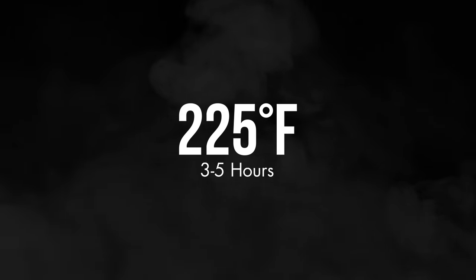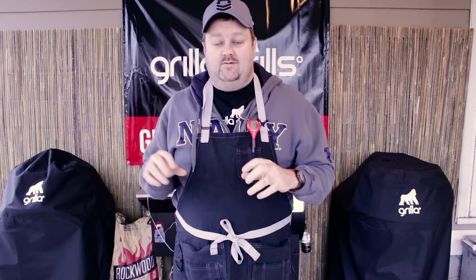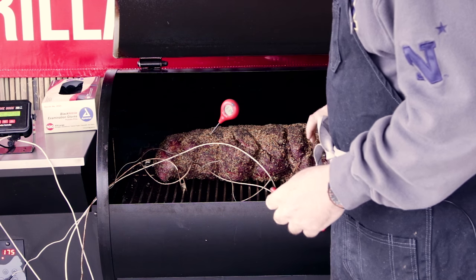So we're back checking in. It's been right about almost four hours on the button. The middle of our prime rib is running about 110, 111 degrees. So this is the time you really want to start checking the ends, all the different pieces, because you may want to have it where you have some really rare pieces and some really done pieces.